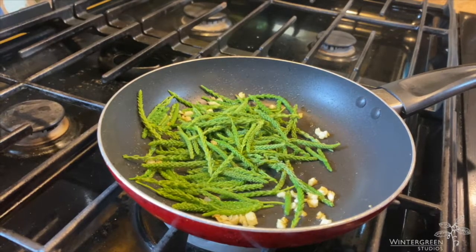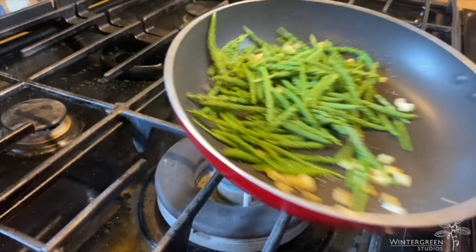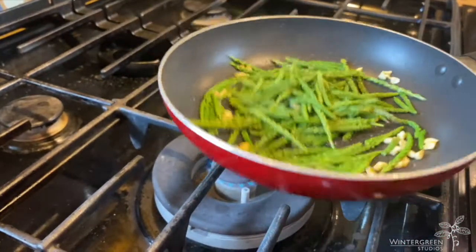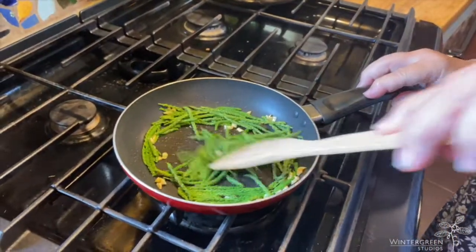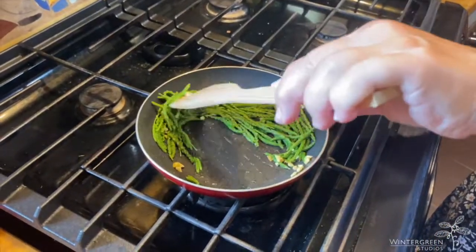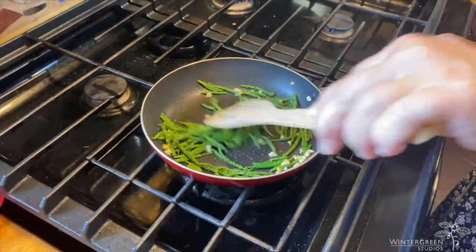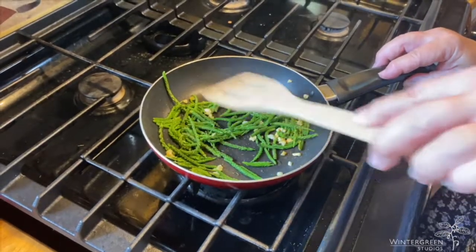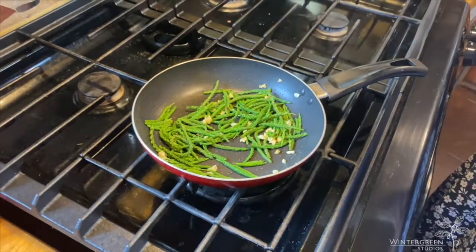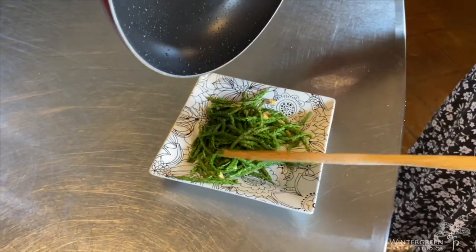I'm going to turn down the heat a bit, add a bit of salt and pepper, and as soon as they turn bright green — like asparagus — it doesn't take long. Done. There it is: plantain shoots with garlic.